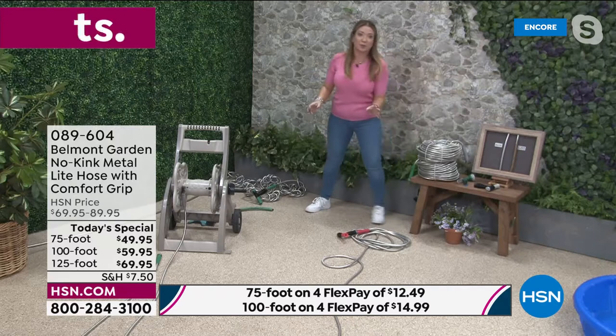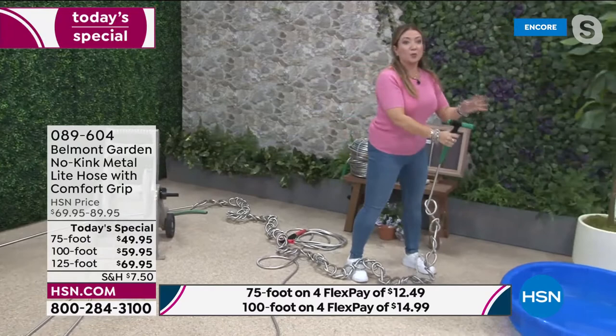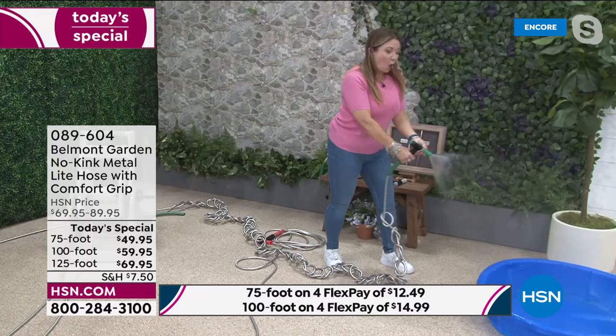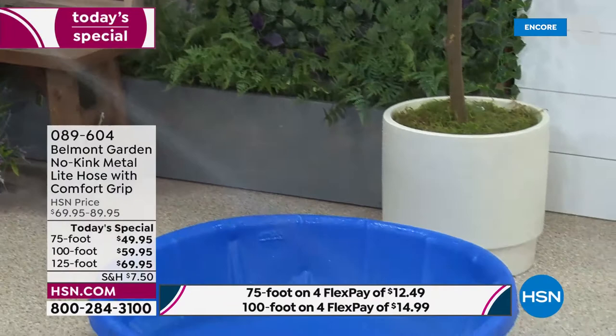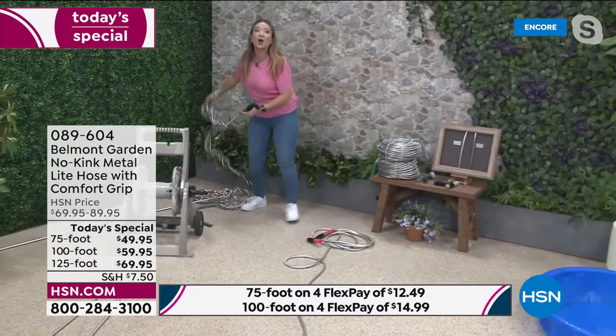These are truly kink-free. I have over 40 knots in this hose and I'm giving it a good pull. This comfort grip nozzle is a joy to use — from a gentle mist for little plants all the way to a high-power jet spray. This fireman-style twist-on, twist-off nozzle is incredible for cleaning gutters, decking, patios, and leaves.